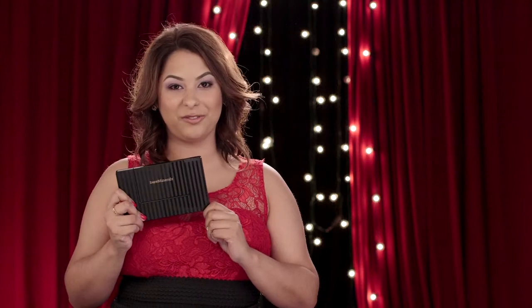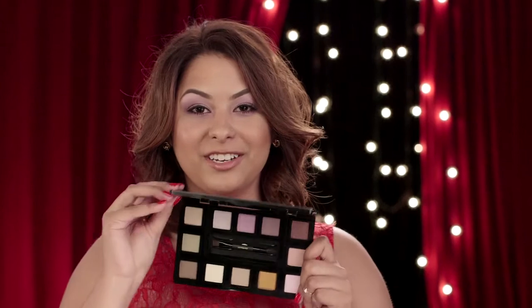This Bare Minerals Ready Convertible Eyeshadow Palette is perfect for holiday travel. Whether it's a trip home to see family or a night out with the girls, you can design your own ready-to-go compact with these 12 spectacular shades.